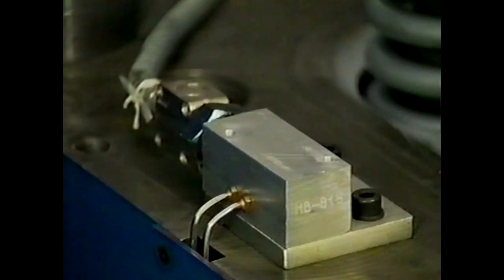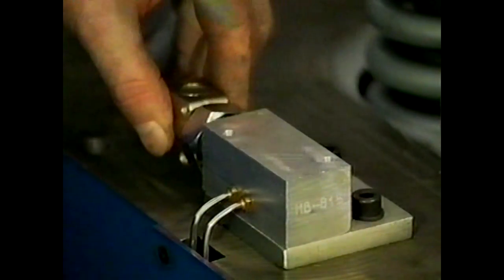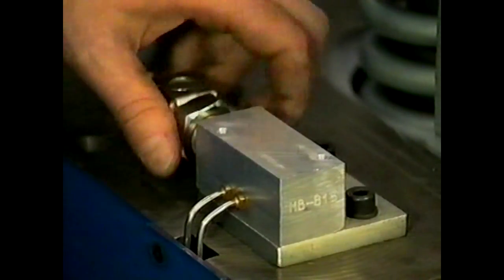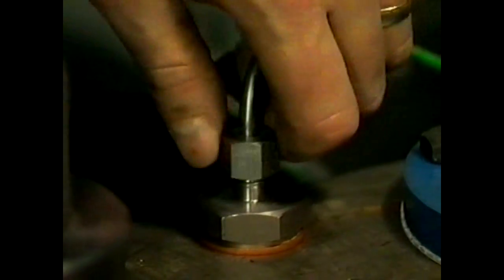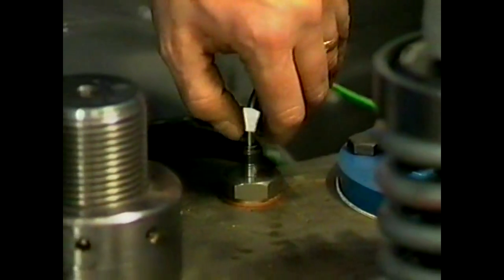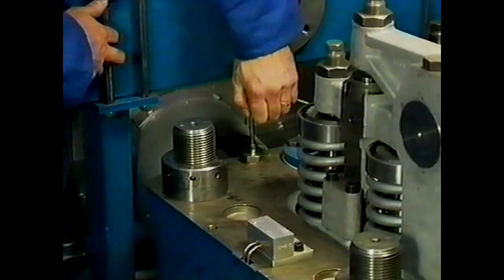Disconnect the plug of the exhaust valve temperature monitoring system. Now carefully remove the thermocouple of the exhaust temperature system. Take care not to distort the thermocouple while pulling it out.